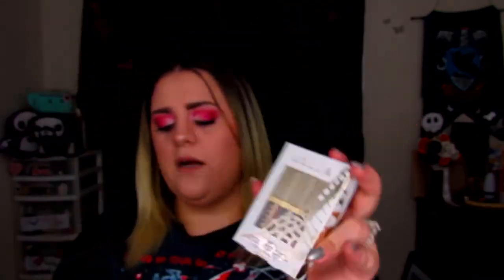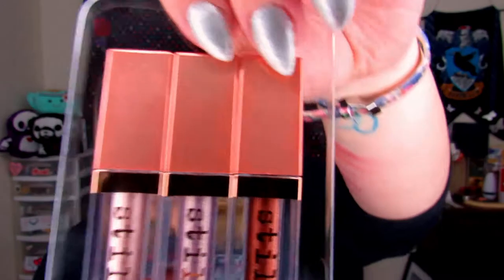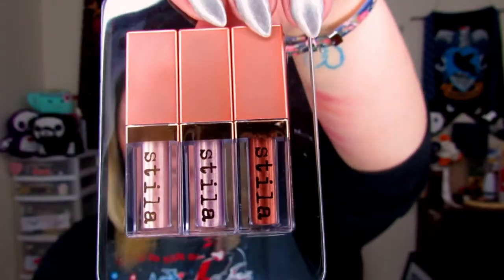Next I bought two Stila 3D Dazzle Mini Glitter and Glow Stick sets. So this is the 3D Dazzle, and I also bought Shimmering Heights. Let me go ahead and swatch these for you. If you've never used the liquid shadows from Stila, I highly suggest them. Both boxes of three mini glitter sticks were $17 each — which, for such small bottles, it still feels a little pricey. Sephora, you need to lower your prices.